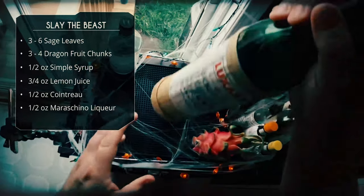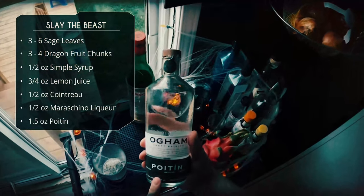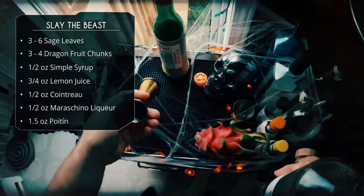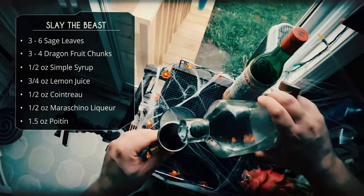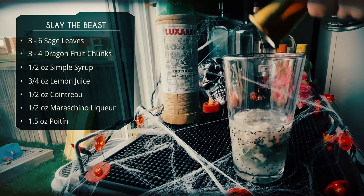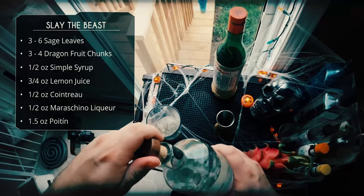And finally, an ounce and a half of our poitín. This stuff is basically moonshine — very potent with a really robust taste, definitely an acquired taste, but it's good. I'm hoping all these flavors will play well with the poitín and really complement it.